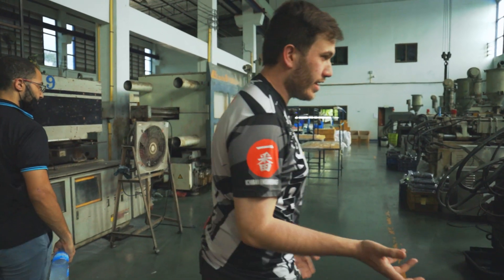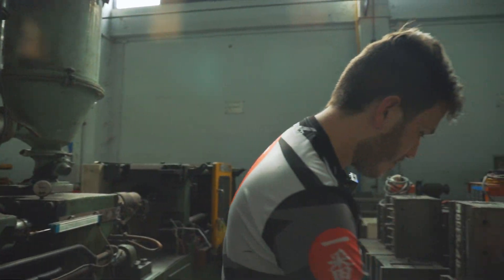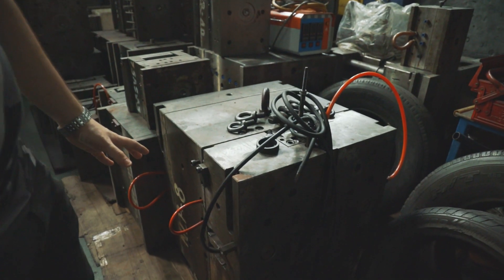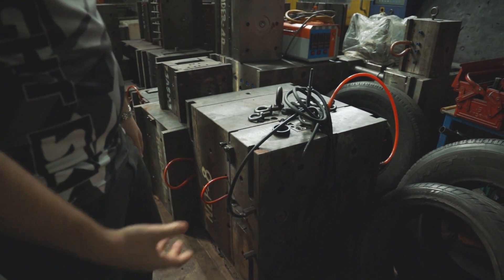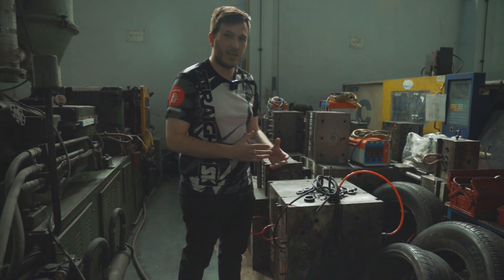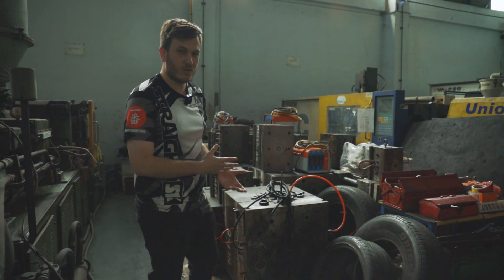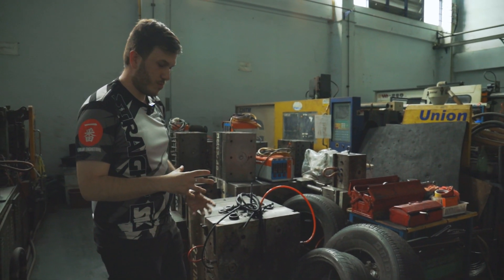I'll show you an example of how a mold looks. Our mold is the same thing — it's inside the machine right now. This is an example of a mold; it's made of billet steel and built to hold a lot of pressure. This machine can hold up to 2,000 PSI of pressure. Basically what happens is the plastic is injected into this mold at high pressure.